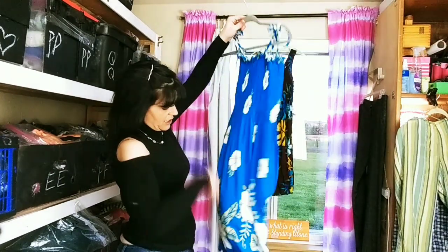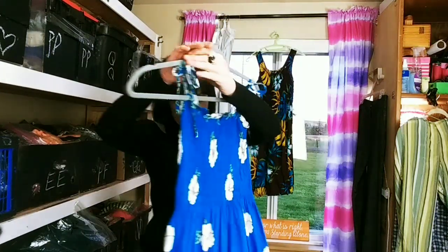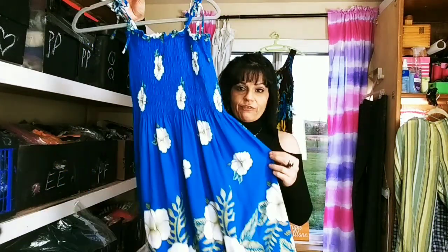It says just to rub it down. But this dress was actually really wrinkly and I can already see a difference, and it hasn't even dried yet.